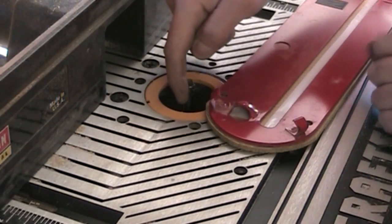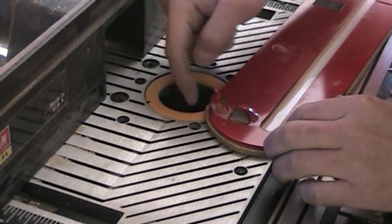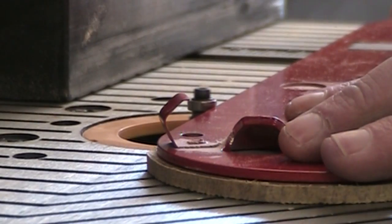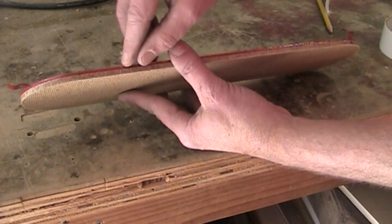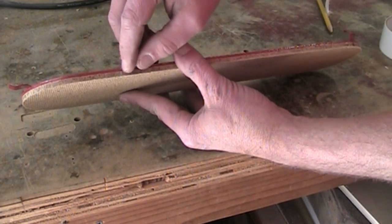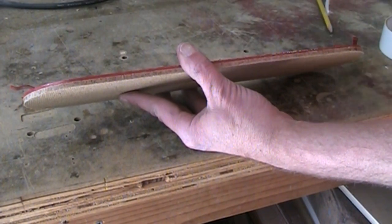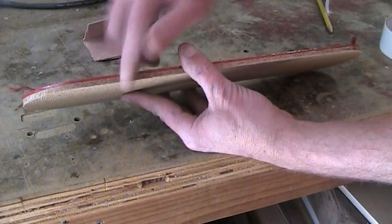I've set up a flush trim bit in my router and made the bearing to where it should ride along this metal insert plate. That worked out pretty well, although there's a gap between the bearing and the cutting blades on the router, so this very top part didn't come out smooth. I just sanded that part off smooth.